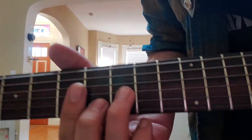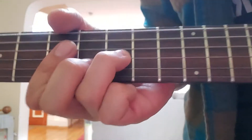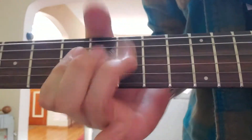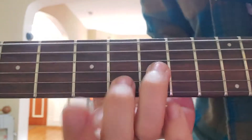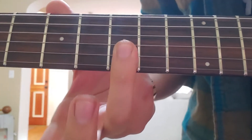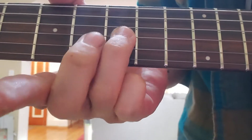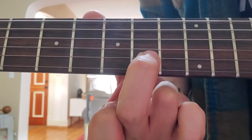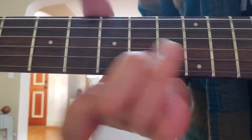Alright, here's a good one. I'm on the 9th fret with my ring finger. I'm just going to slide up two frets on the G string right here, and then play this twice. I just repeat that movement three times.